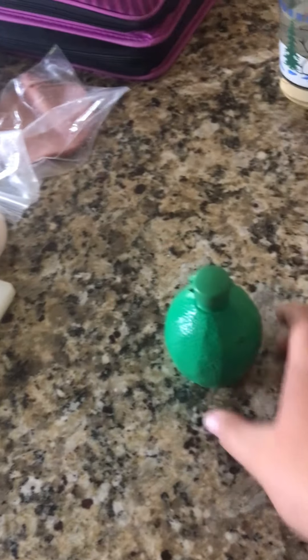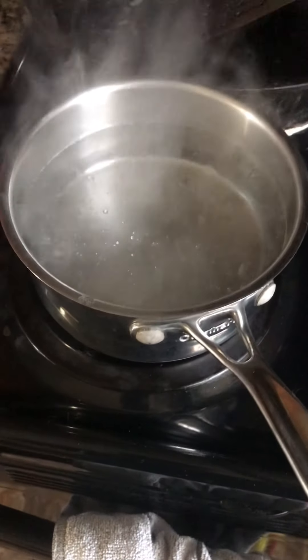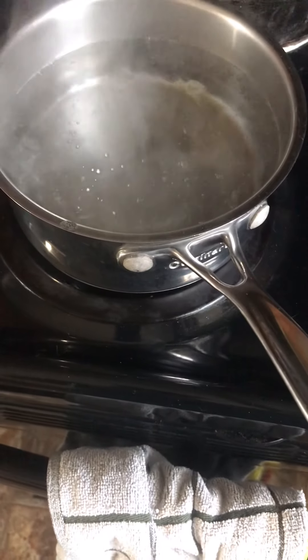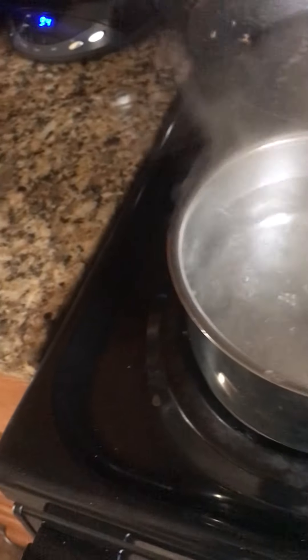You need lime juice or a normal lime you can squeeze into it, watermelon, and cucumbers — I think you guys already know where this is going. Once the water comes to about a boiling consistency with bubbles starting to rise, you can drop the eggs in, or you can let it go a little bit longer. Last time I put them in way too early.